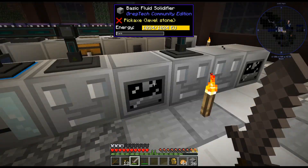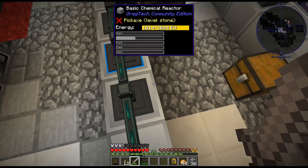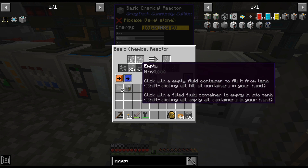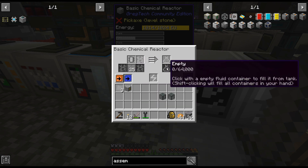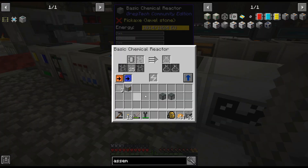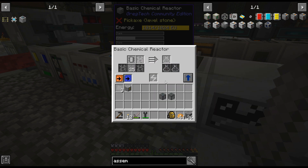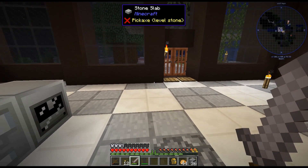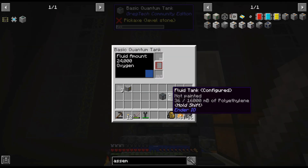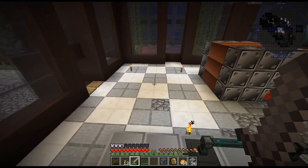This is going to be polyethylene in here. Eventually I'm going to have a storage bus on this machine. We'll have a storage bus on here for the polyethylene — this will fill up with polyethylene once it's full. Obviously we're a long, long way away from that. We could start — put some oxygen in there and make some polyethylene.